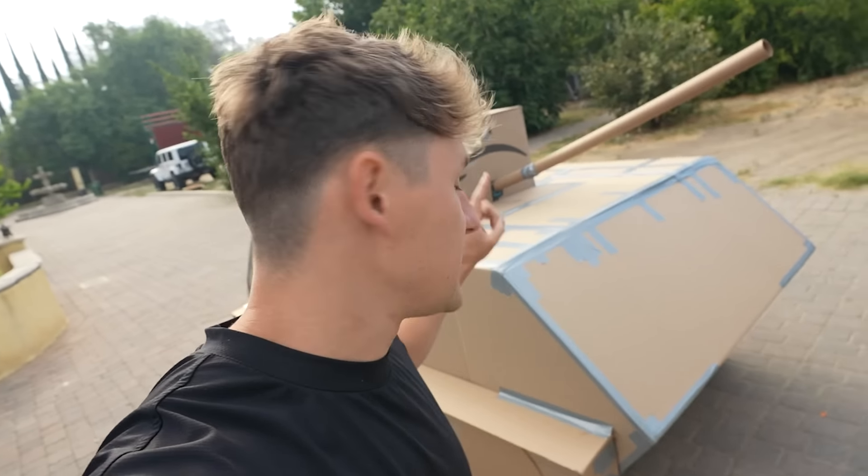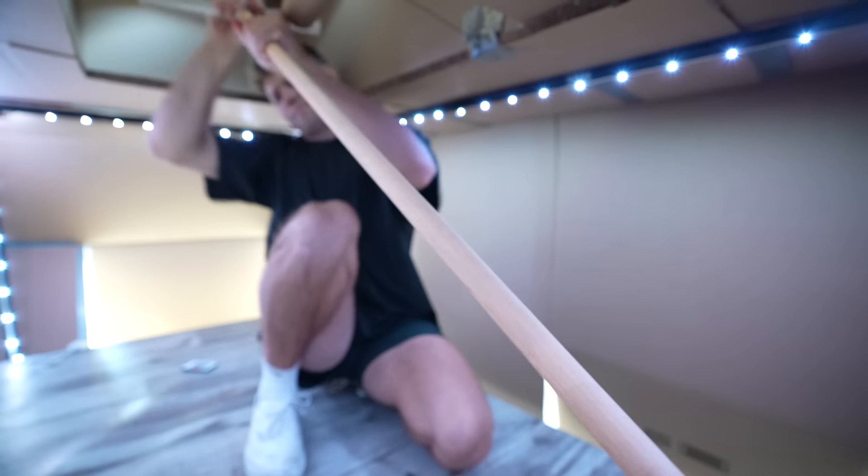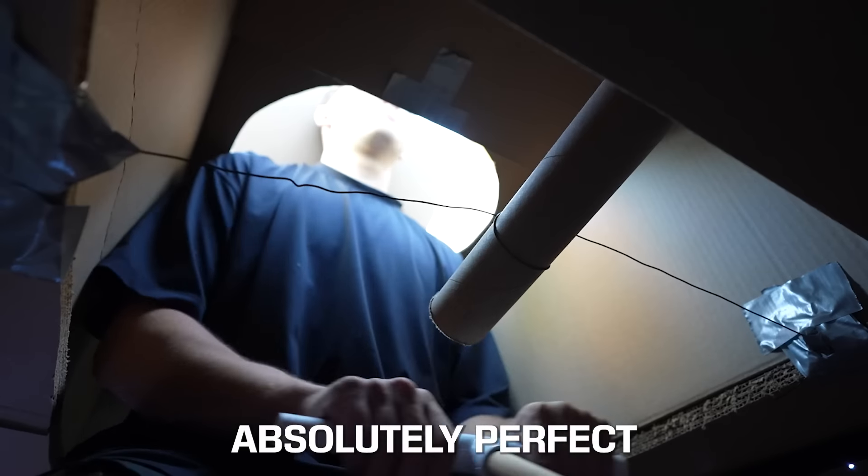All right, so there are two things left we need to do. One, we need to make sure this thing can drive. And two, we need to make it shoot. Since the potato cannon hasn't arrived yet, we're going to work on making this thing drive. So I added a pole and handle on the mechanism and added a stool so I wouldn't have to squat while driving the tank. And just as I finished the driving console — absolutely perfect — the potato cannon arrived.